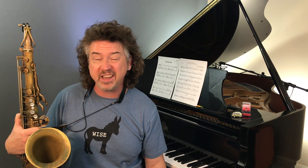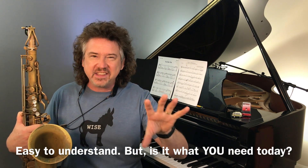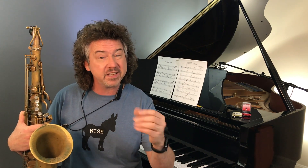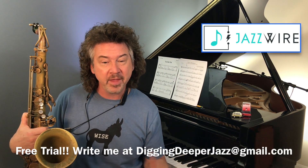That's the kind of guidance that we all need — what is best for me today? That's what we do at Jazzwire, and that's why I want you to sign up for that free trial.